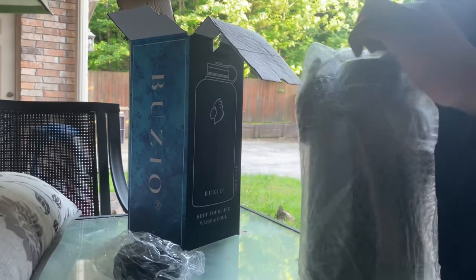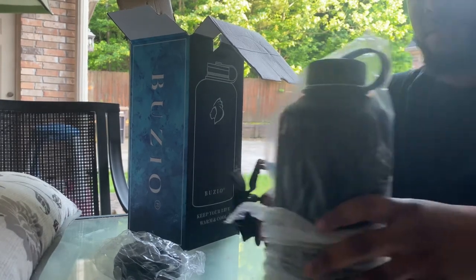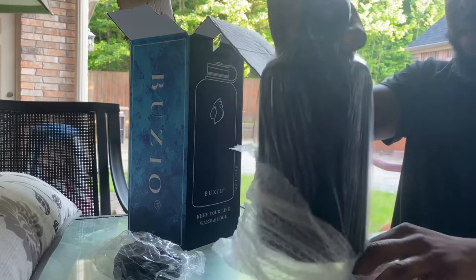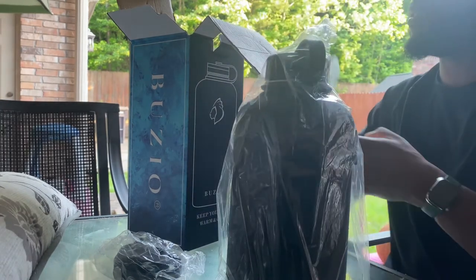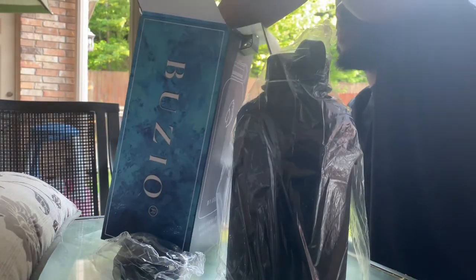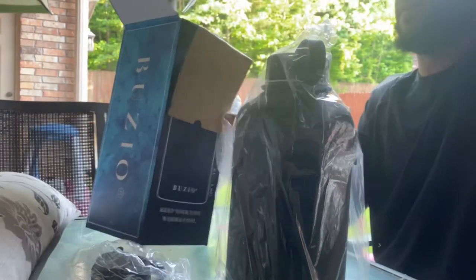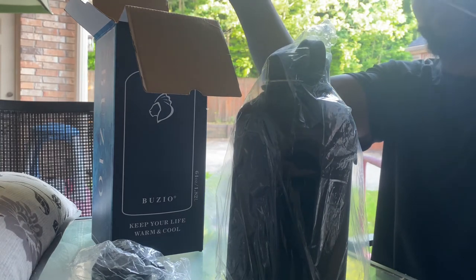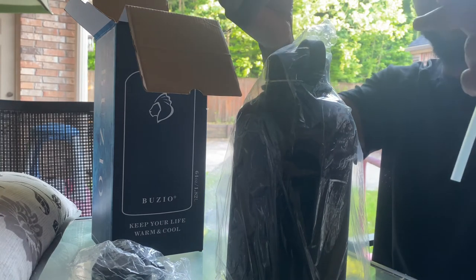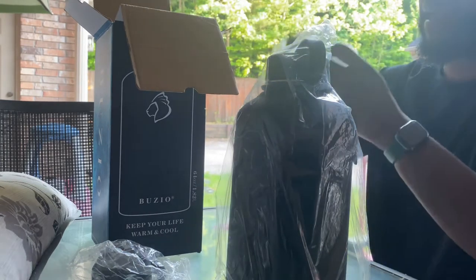I'm excited because it's hot here in my neck of the woods, and I need something that is going to keep my water cold — not so much for hot beverages. It comes with a straw and another straw, and then a cleaner, so you can get in that straw and clean it over time, depending on what liquids you are drinking.